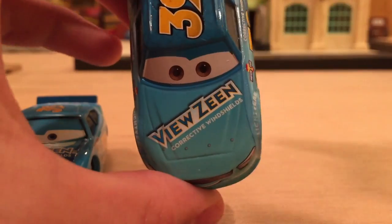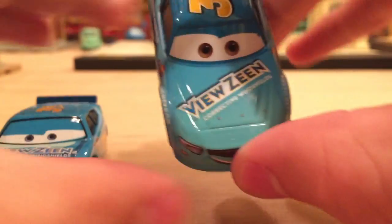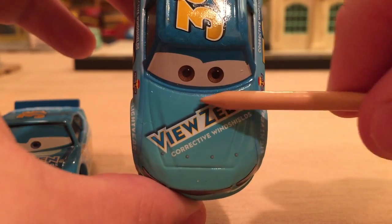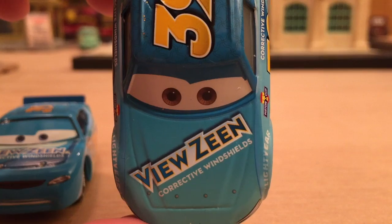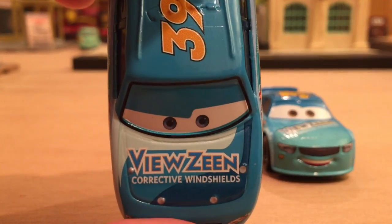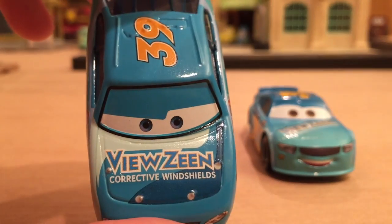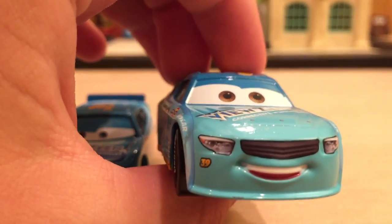If you look at the Cars 3 version, the corrective windshields part of the tacks is pretty much identical besides positioning. But if you look at Viewzene, there's a white filler that connects the entire term, with cyan lettering and a yellow outline with white filler behind it. For Cars 1 it was just another outline for the white color — there wasn't any filler. That's my in-depth review of the Viewzene logos — I know I'm going pretty deep, but I want to give a good review.